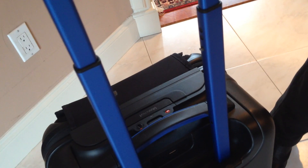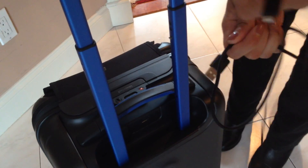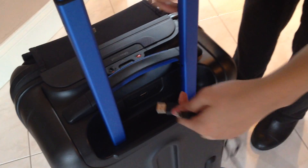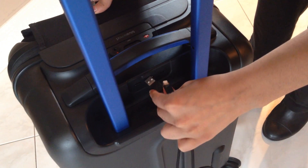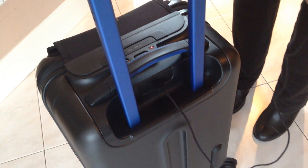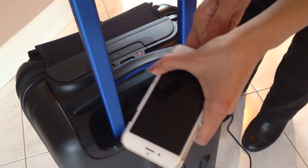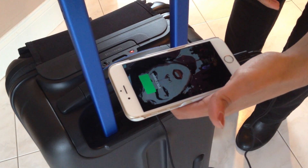Another feature — once the suitcase is charged and connected, you take a USB for any one of your devices. This is my phone charger. You plug that in right there, and you can use this to charge any of your devices — for example, your phone. See that? Right there.